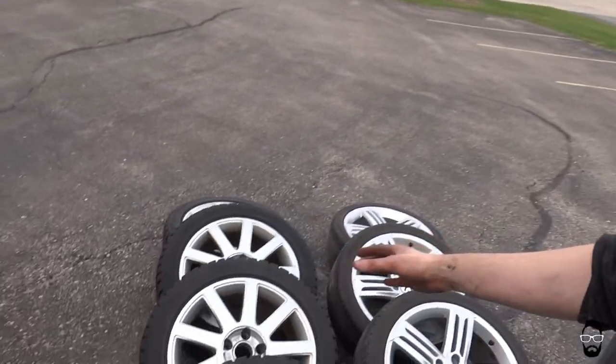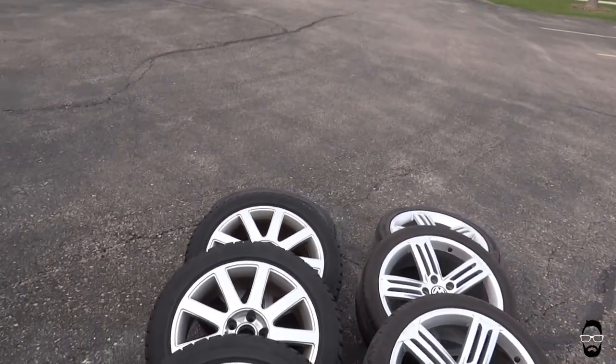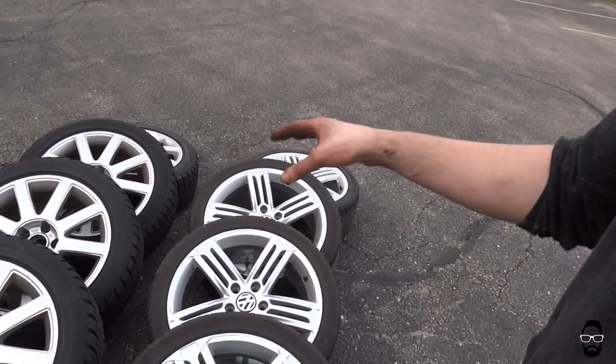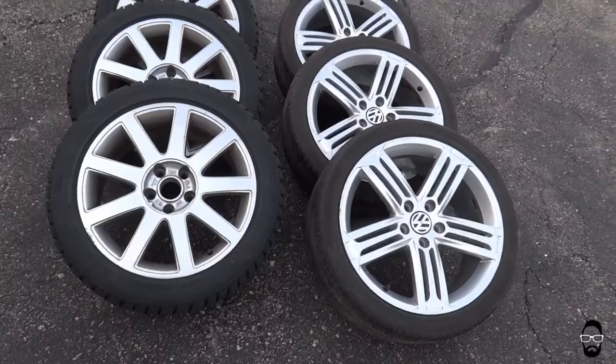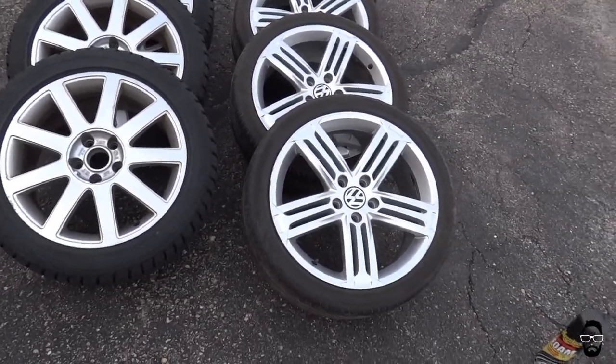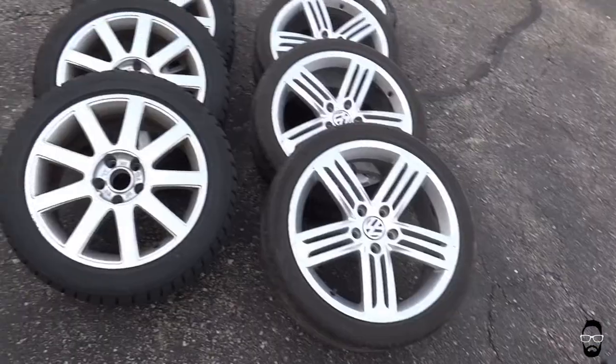When I swapped my wheels for the winter wheels it had already become winter, so both sets of wheels are pretty dirty from the winter. I've got the Audi Celebration 17s here, and then the Volkswagen Talladega is the stock OEM Golf R wheel. So I'm going to take this time to clean them up, power wash them, slap these guys back on the car, and store these guys.